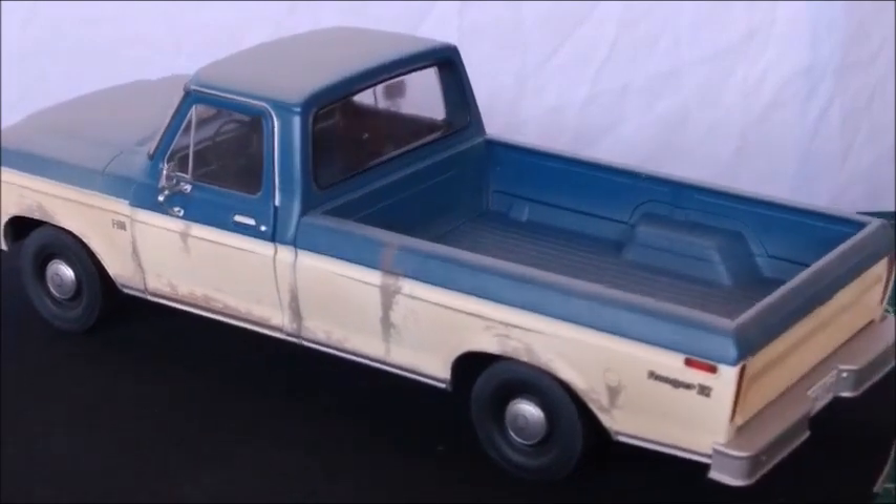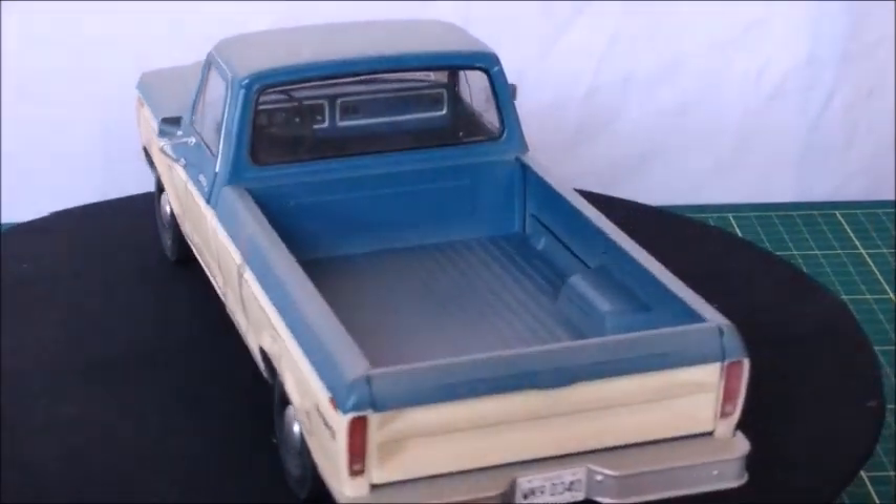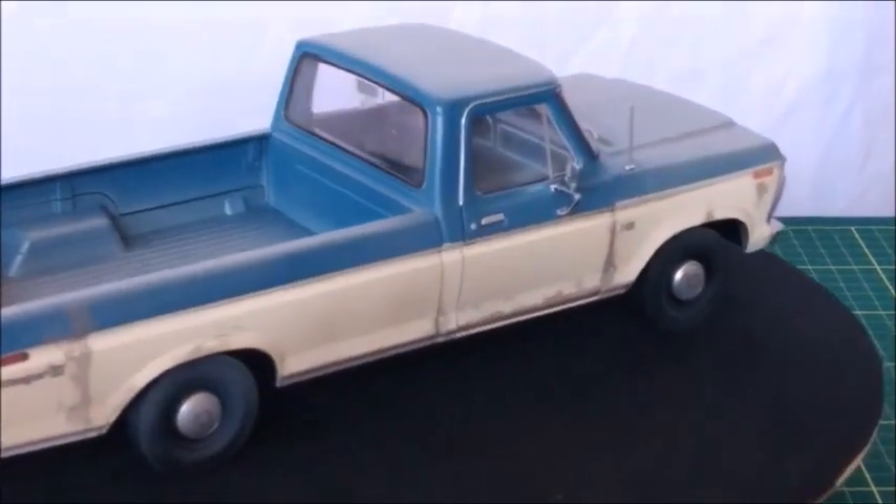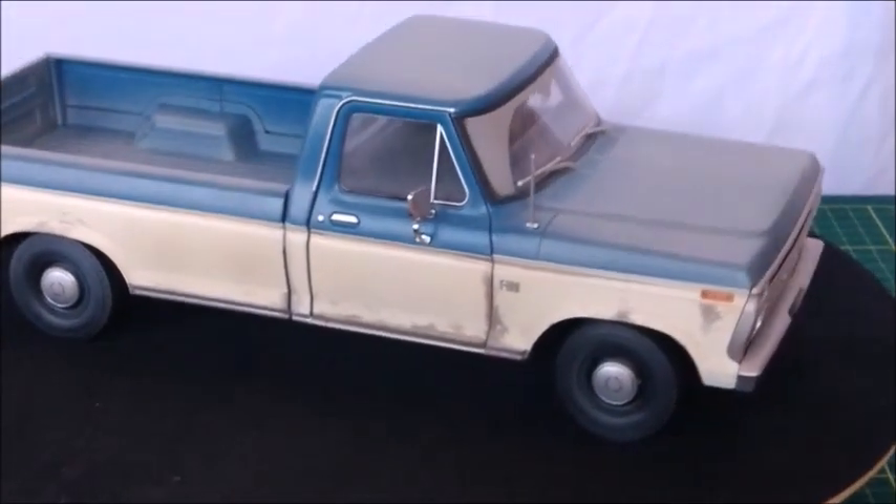This is a 1973 F100 Ranger long bed. It has opening doors and an opening tailgate. The hood is fixed but this truck is very rich in details.